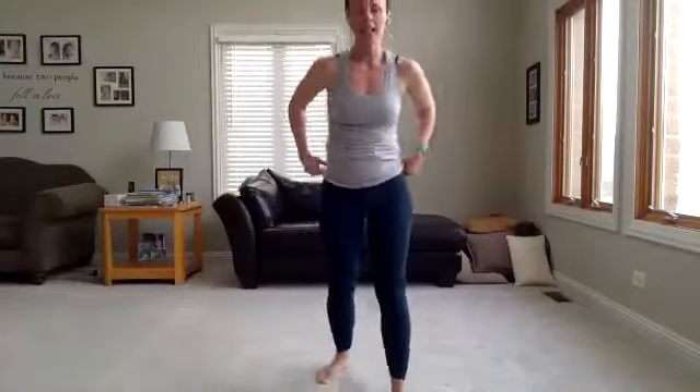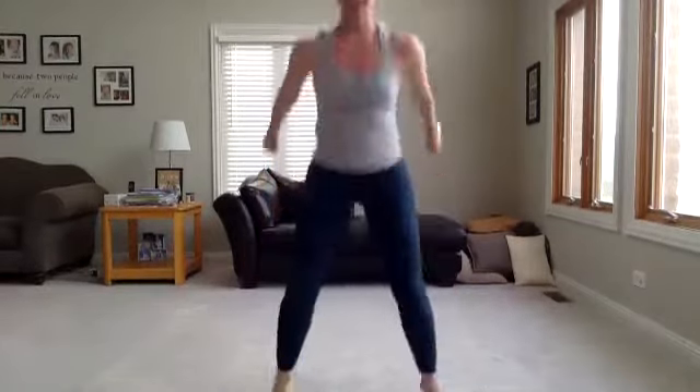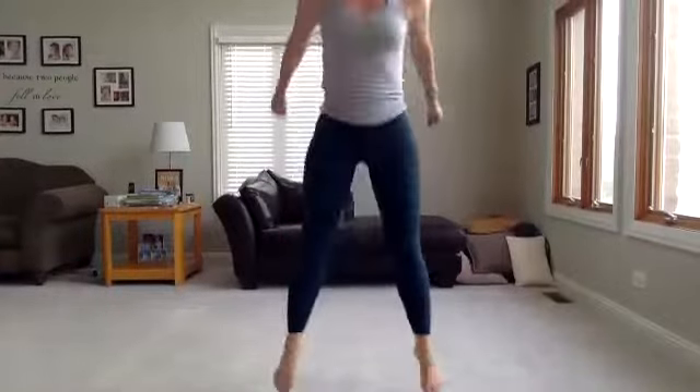Next up — squat jump. Straight forward. Down and up. Five seconds. Three, two, one. Let's go. Do you want to modify? Don't let your feet leave the floor — you're up on your toes. Keep good form. Feet are hip width apart, weight in the heels, chest up, core tight, no arching the back. Breathe on the way up — exhale. You've got five seconds. Hold on to it. Three, two, one. Shake those legs out.